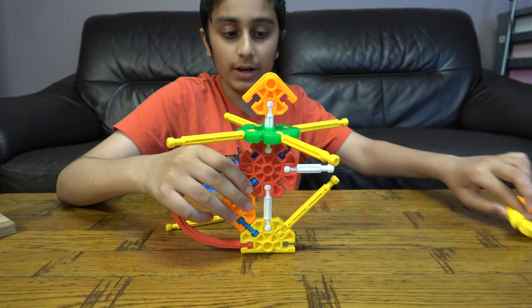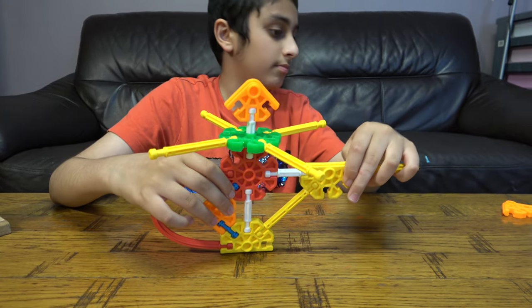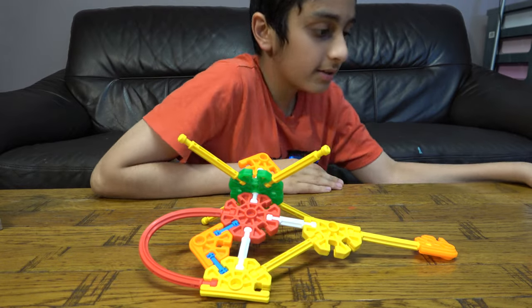So now we're going to the back of the helicopter and we'll just quickly get the eyes.